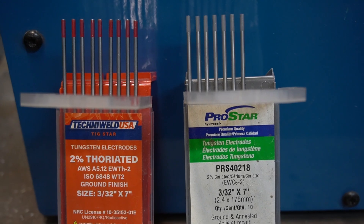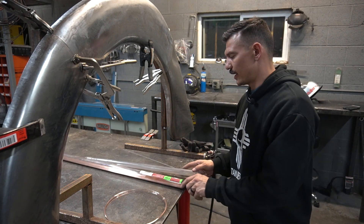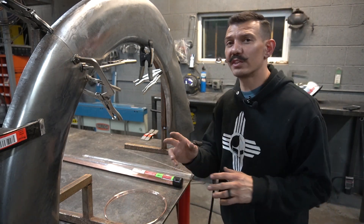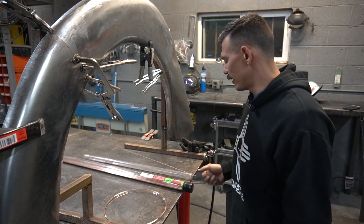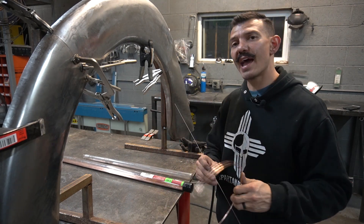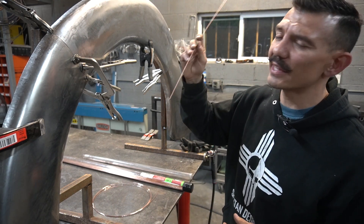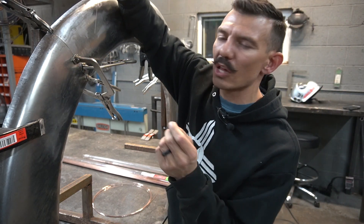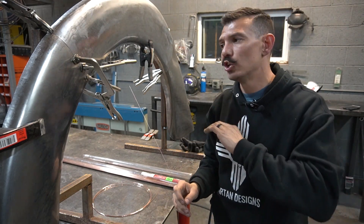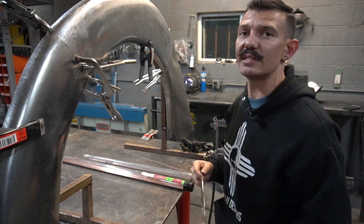Thorated is red, ceriated is grey. The difference is ceriated can also weld aluminum; thorated cannot. For filler rod I have two types: ER70-2 and ER70-6. For what we're doing here it won't make a difference — what matters is rod thickness. This is 1/16 inch thick; this is 0.035. I pulled the 0.035 right out of the MIG welder and straightened it. With thicker rod it wants to glob up, but this thin stuff melts really easy, gives you a nice small bead that grinds and planishes out beautifully.